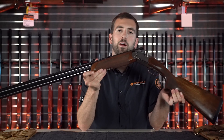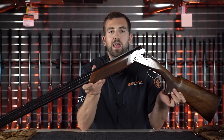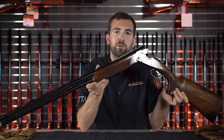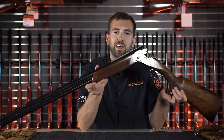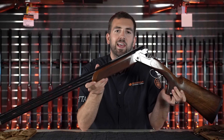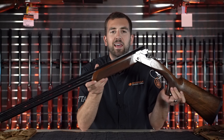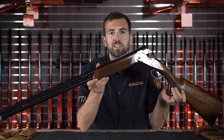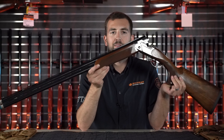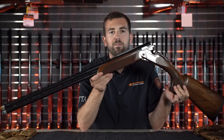The 694 is truly Beretta's own mid-level competition clays gun, in the $3,000 to $5,000 price point. Beretta has the 686, 687, and 690 series guns at the more entry-level price point, sub-$2,000 or so. Then they have the DT10 and S05 series guns pushing the $10,000 price point. The 694 sits almost halfway between the two, between $4,000 and $5,000.